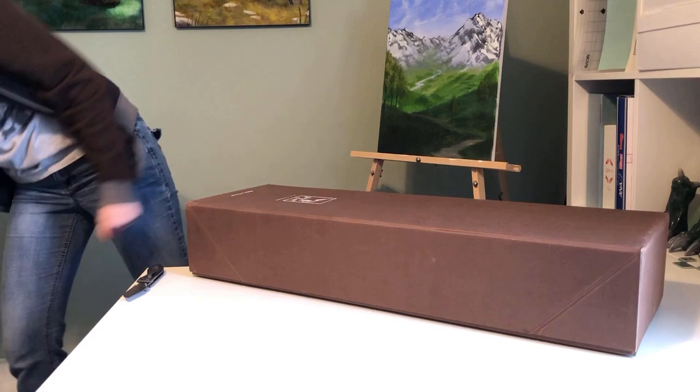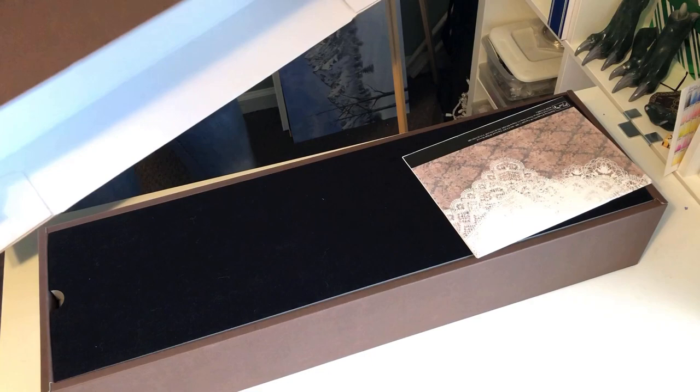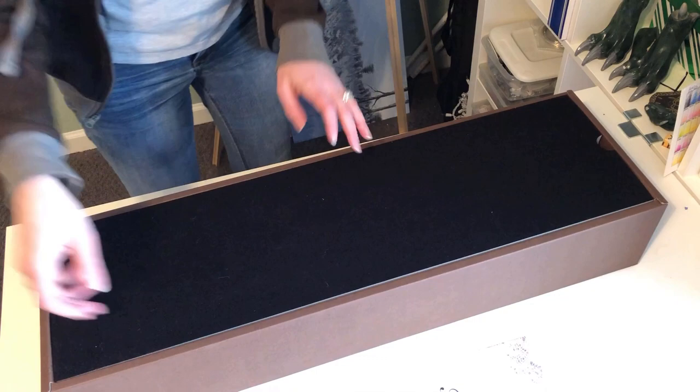I ultimately decided that instead of getting Kit a body, I would get a whole new doll. When a friend had one of her dolls sent to me for doll sitting due to international shipping restrictions, I knew what I wanted to do. I posted a want-to-buy for a Feeble65 Ein, and I expected it would be a challenge to find one since the doll's been out of production for a long time. The next day, I was contacted with an offer.